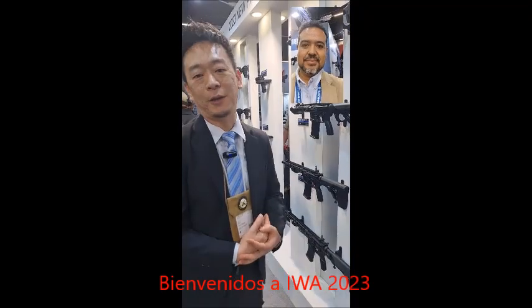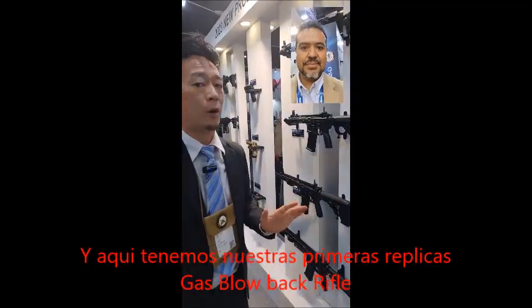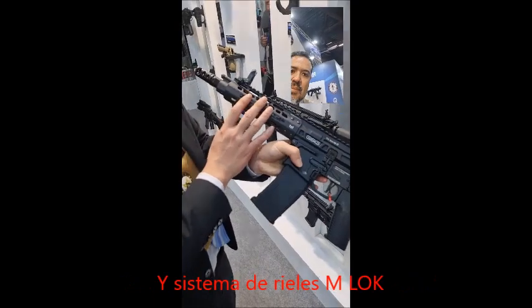I am Rick from G&G. Welcome to IWA 2023. Right here we have our first gas blowback rifle. It has a full metal receiver and the rail system is M-lock.